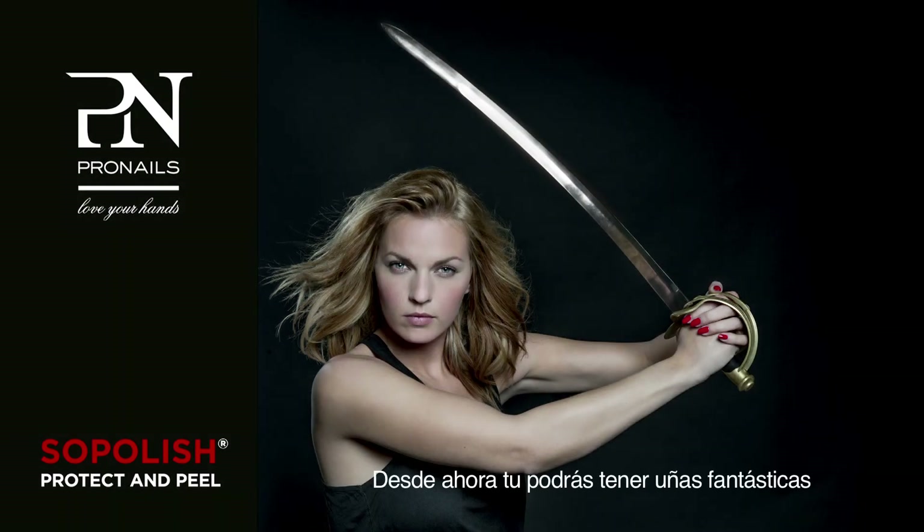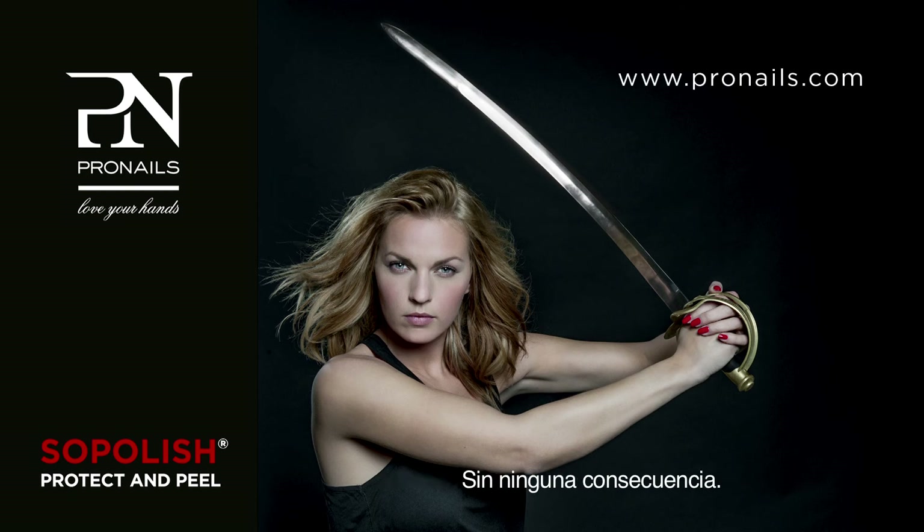From now on, you can enjoy beautiful nails without any consequences. Tell your friends — they'll love you for it.